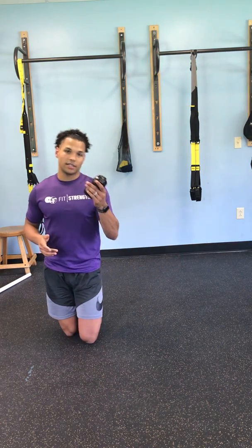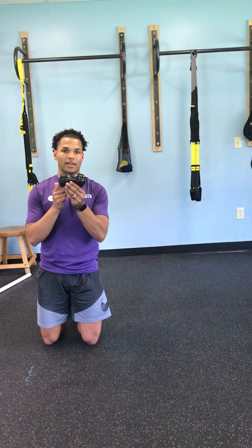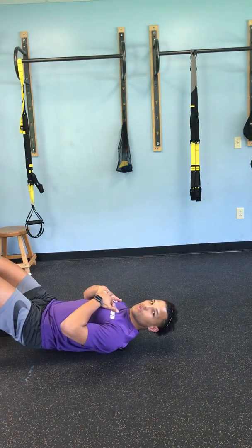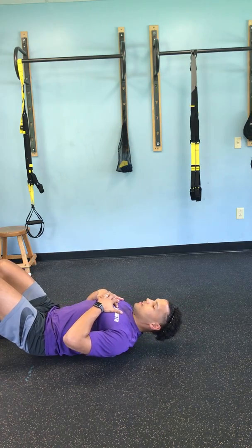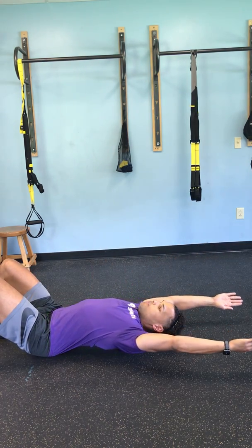What you're going to do is take this peanut, place it on the ground, and make sure that it is horizontal. Then lay on it in between your shoulder blades. From here, you're going to roll up and down, and then with arms straight up in the air, you're going to reach back.